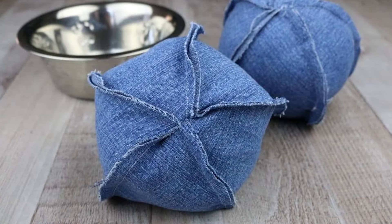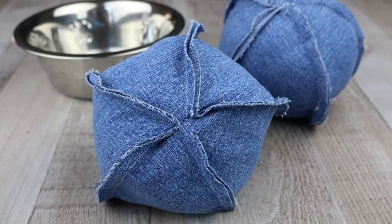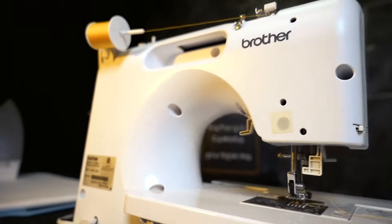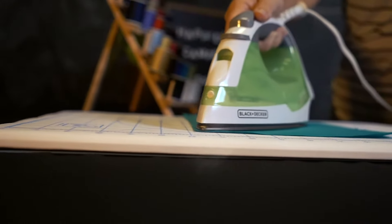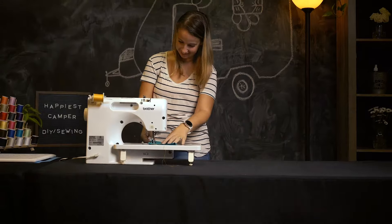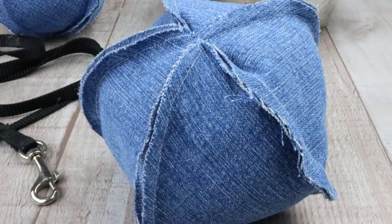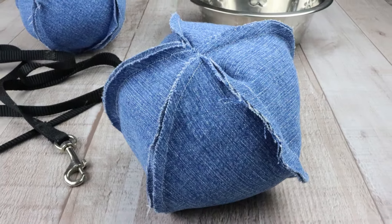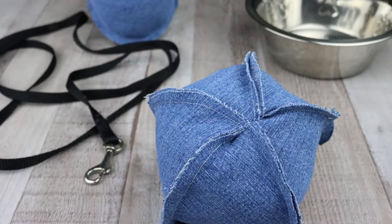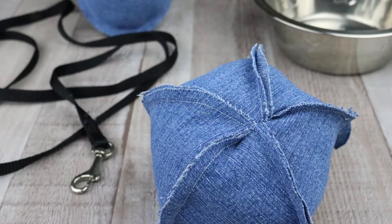Today on Happiest Camper, we show you how to make a dog ball toy from jeans. If you have an old pair of jeans that are worn out, don't toss them out — you can upcycle jeans into a dog ball toy. If you don't have any old jeans, you can also buy denim fabric or use canvas.